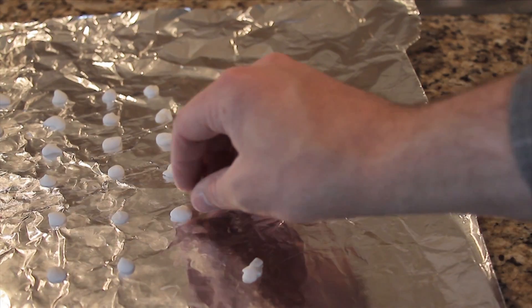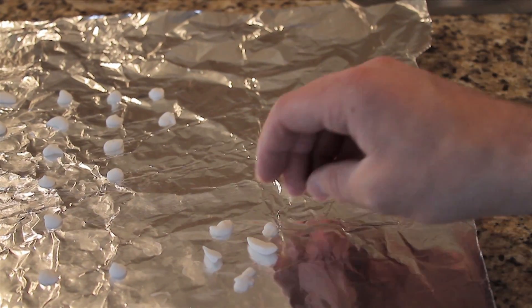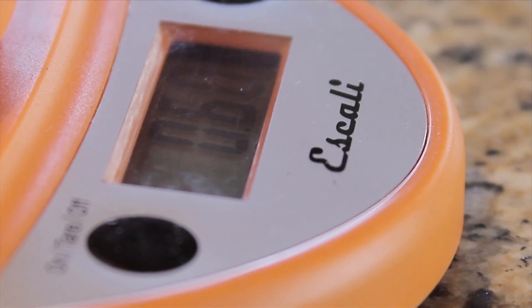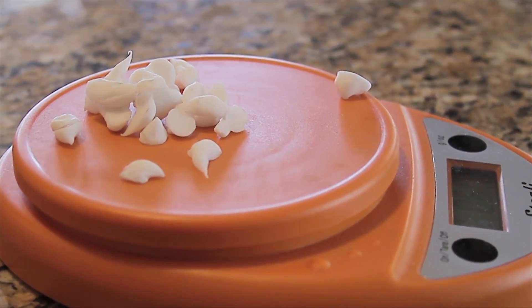The dots can be easily counted, so you can bring the exact amount of toothpaste you need for your trip, reducing the risk of carrying more than you actually need. While the concept is sound, we were curious about how much weight this actually saves.